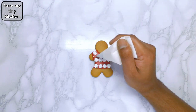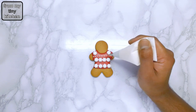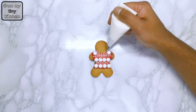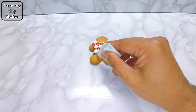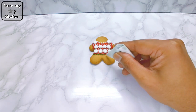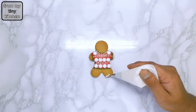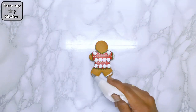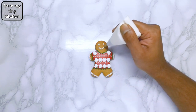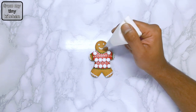Make the Christmas jumpers even more elaborate by piping on little dots in different colors. And there you have it — it's that easy and so effective. Continue watching for the various designs I've created.